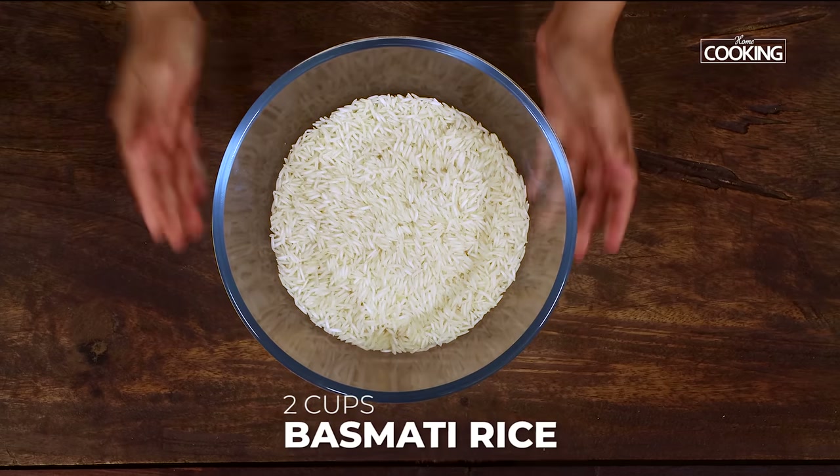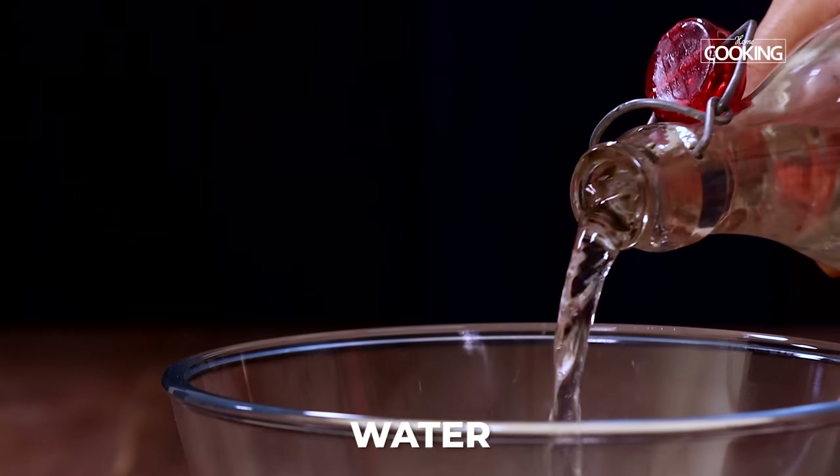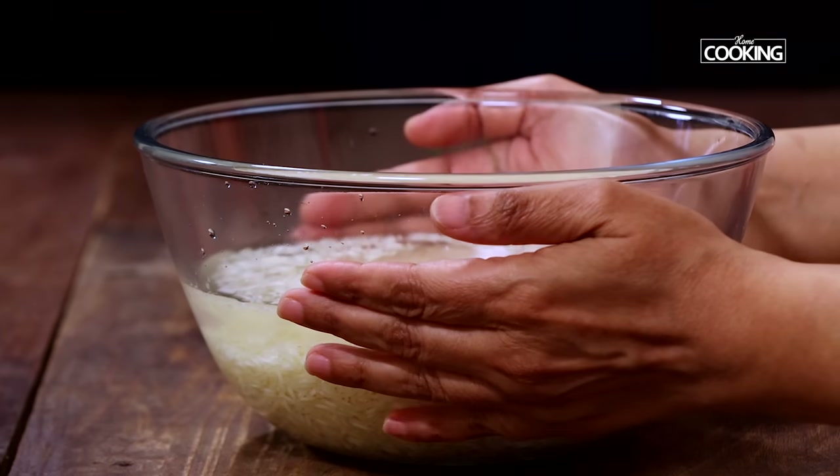I've taken two cups of long grain basmati rice for this recipe — it's a 250 ml cup measurement. Wash the rice a couple of times, pour enough water, and soak it for about an hour.